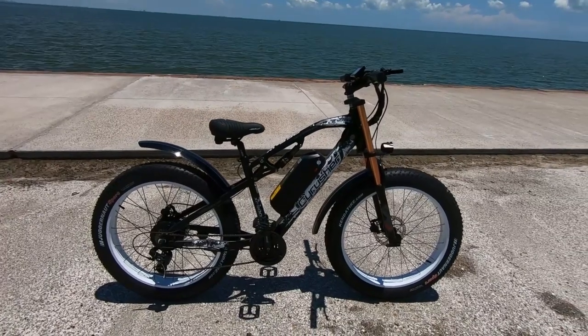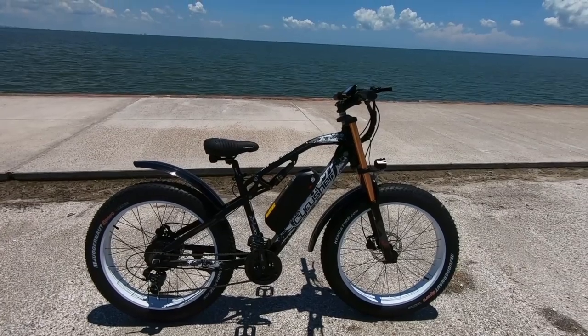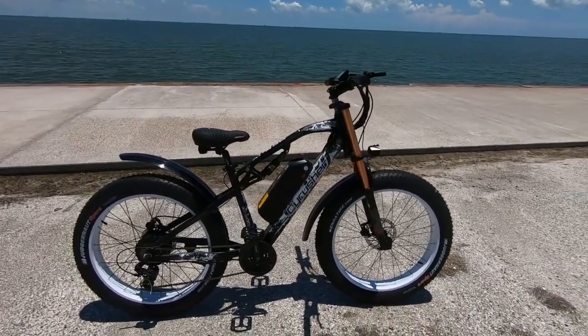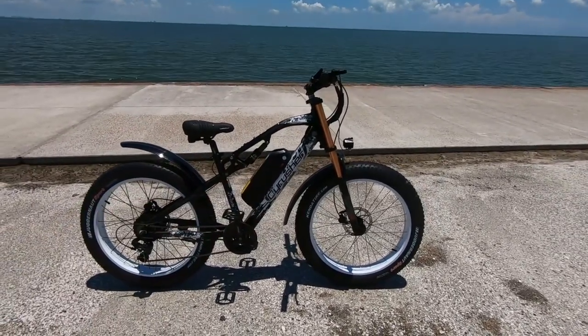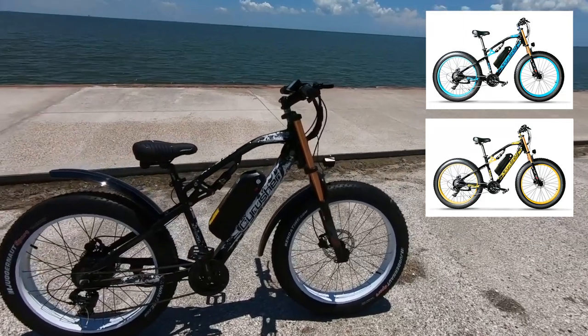The walk mode is pretty brisk, so you're going to want to make sure that your sneakers are tied up and you are ready to go. Currently it comes in one size, it's got about 75 inches overall length, and it comes in three colors: blue, yellow, and white. This is the white one right here.